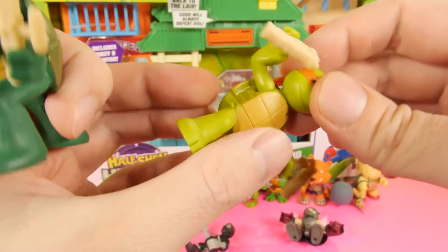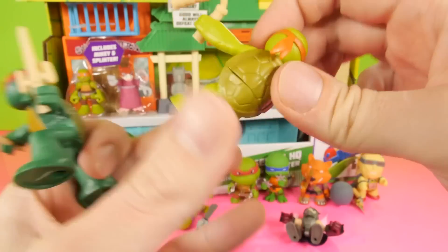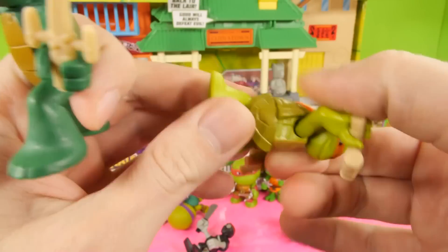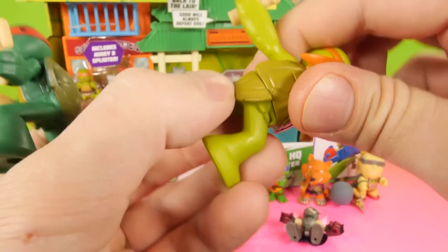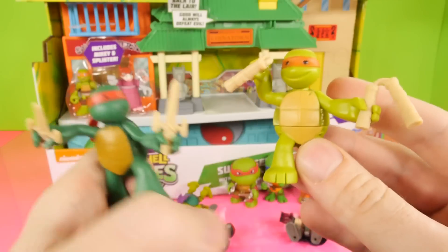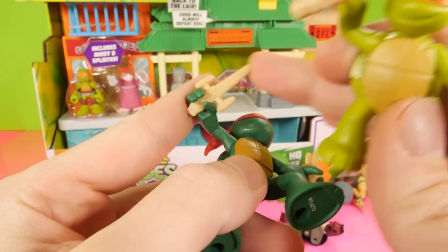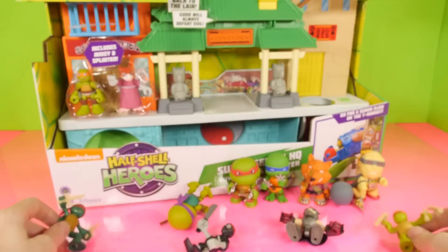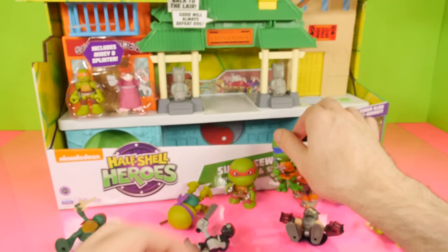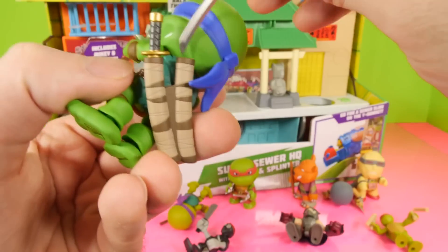Now the interesting thing about these is you can actually turn them — you can turn their waist, which for a turtle doesn't really make much sense because of their shell. It kind of separates their shell, so it looks a little weird when you turn them like that. But there's a look at both of them, ready to do some battle. Now these little toys are definitely not sharp — they're not like the more sharp Ninja Turtle collectibles that I showed you guys a few weeks ago.